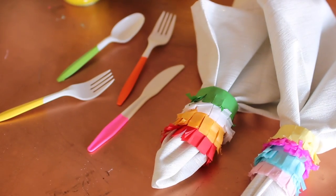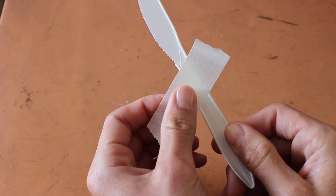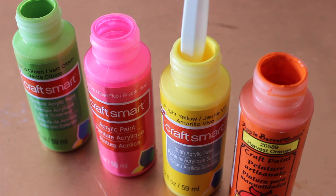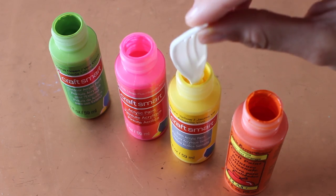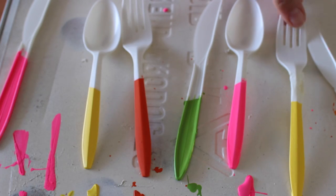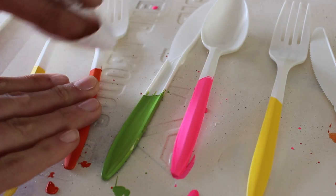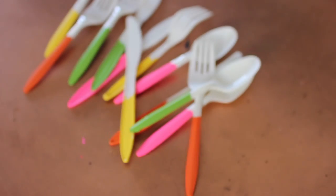To spruce up these dollar store utensils all you're going to need are the utensils, some colors from your local craft store, and masking tape. You don't necessarily need the tape but it gives you cleaner lines. Wrap it around the utensil at whatever angle you want and then dip it all the way down into the paint so it's fully covered. Set that aside, let it dry, and repeat with as many utensils as you want. I do recommend tapping the excess paint off as much as you can so it dries as smooth as possible. Let them dry completely, then rip off the tape. If the line isn't clean, just grab a paper towel with some water and it comes off easily. We went from plain to this for less than five bucks.